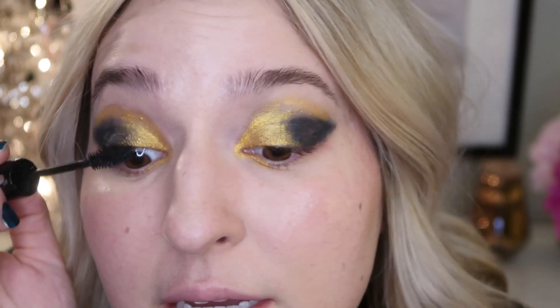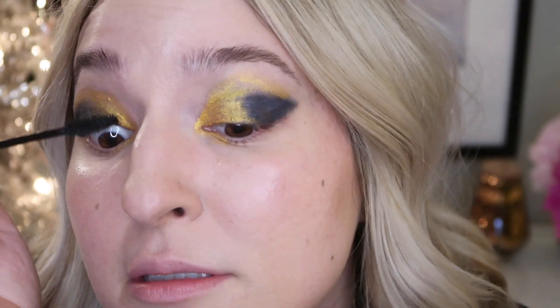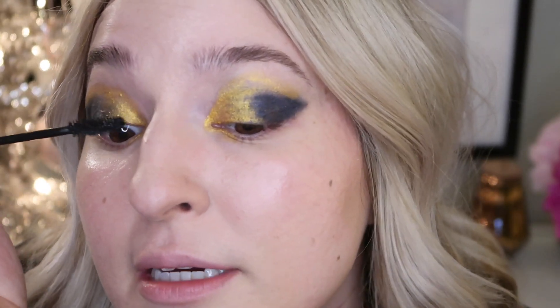I'm going to go in with my Lancome Hypnose Drama Mascara, which is a pretty popular one, and just really get into those base lashes and try to get them nice and lifted. So that is my finished New Year's look. With this little mistake where I got mascara on the gold, I'm going to wait until it dries a little bit more, and then just take a Q-tip and get it off — I'll show you guys so you can know: all you need to do is take a Q-tip and very, very lightly just brush over it.